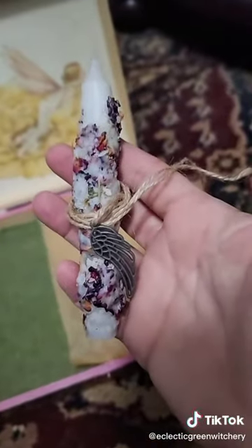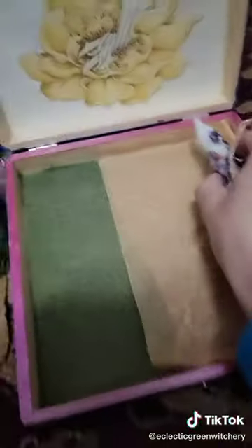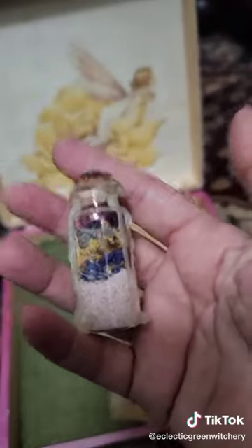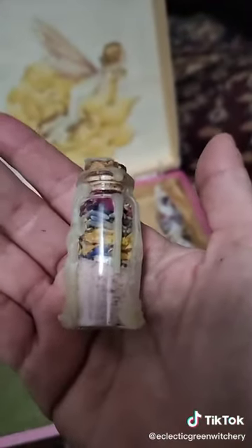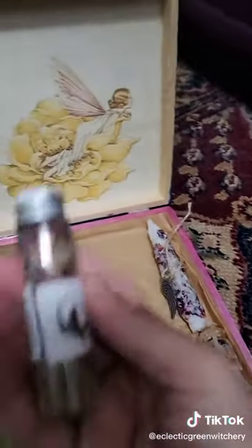My little altar kit is done. I painted it and lined the inside with felt. I'm going to wrap this candle up in tissue paper — this candle I created the other day is for protection and blessings. I made a spell jar for protection in the home, and that's going to go in there, all packaged nicely so it doesn't get tossed around.